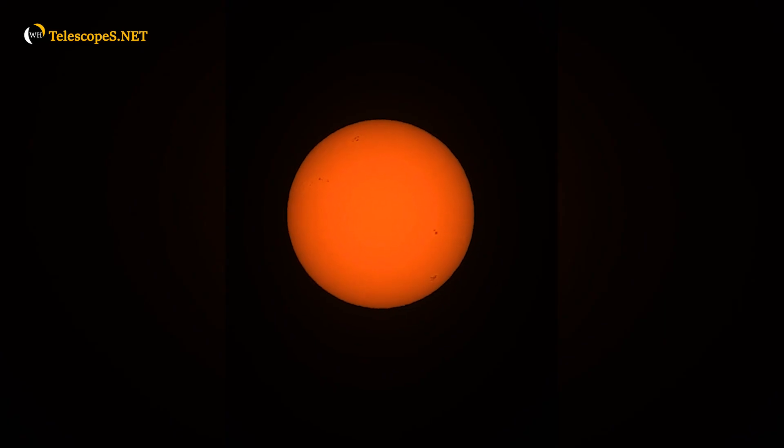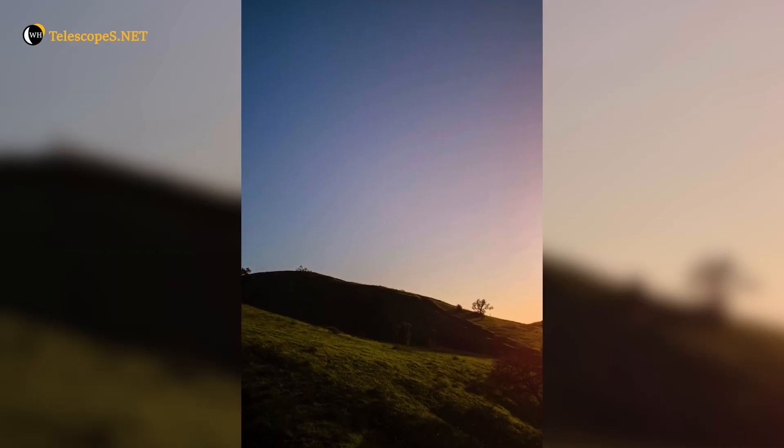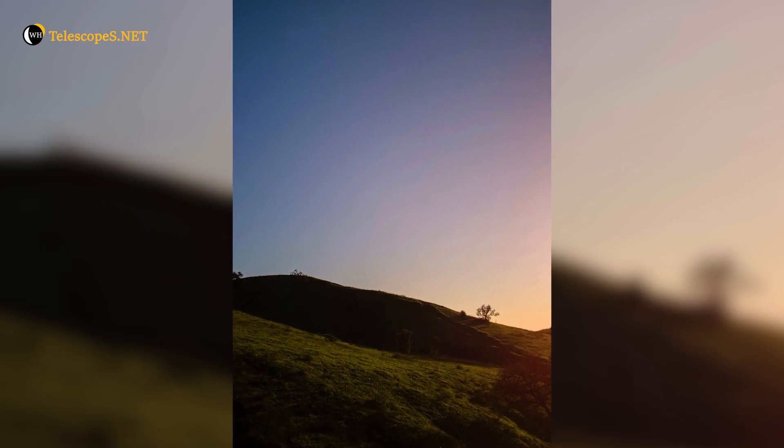It also comes with a solar filter and shoots 4K video. The day after our nighttime imaging session we went out to a hiking trail and did some terrestrial imaging as well as imaging the sun. The moon was also out in full view during the day, so we got both of those plus some terrestrial imaging too, which I'll share in a moment. I've never been more excited about imaging.